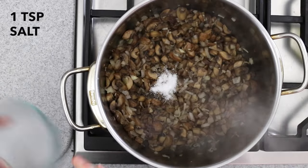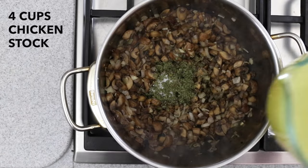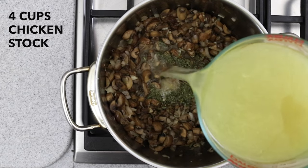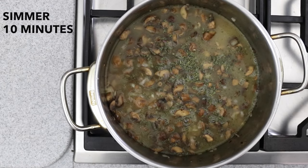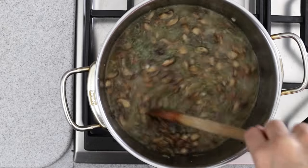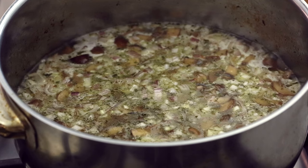Add a teaspoon of salt and three quarters of a teaspoon of dried tarragon. Add four cups of chicken stock. Increase the heat to medium-high and bring to a simmer. Cook uncovered for 10 minutes, then remove from heat.